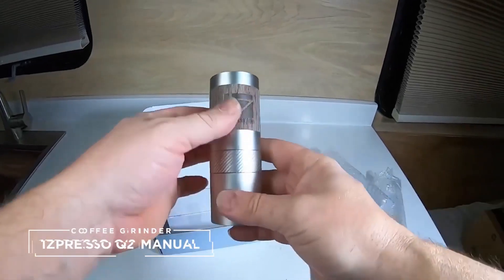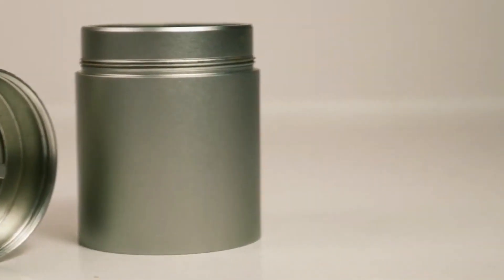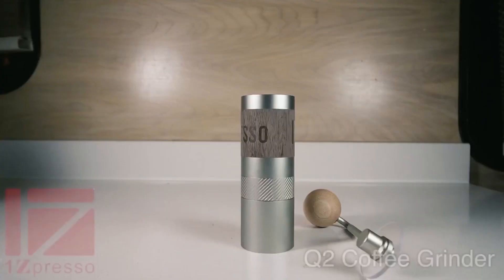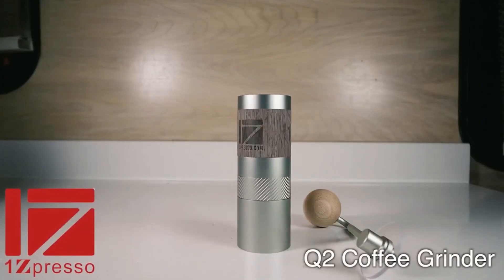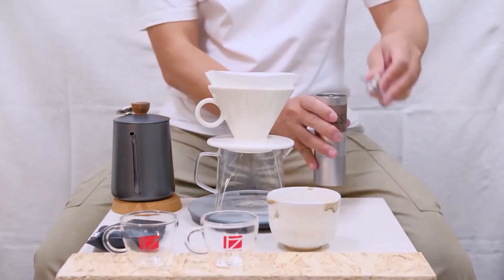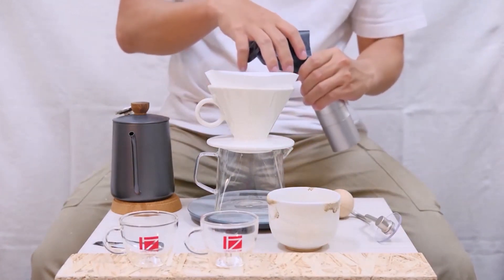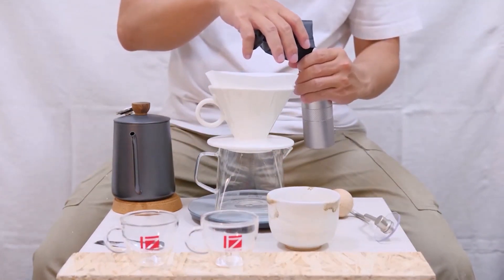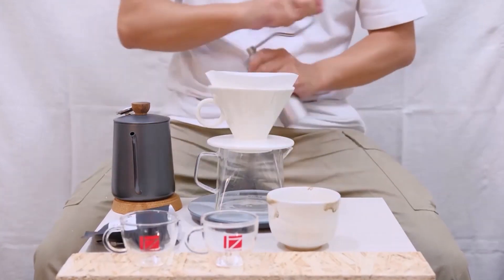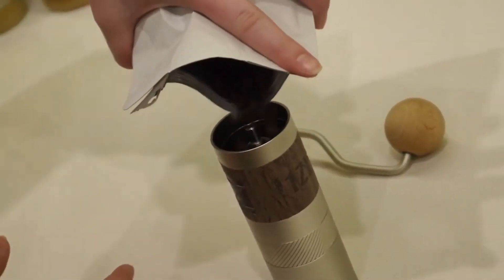10. ESPRESSO Q2 Manual Coffee Grinder. Last but not least, we have the ESPRESSO Q2, a premium grinder built for backpackers, campers, and those of us who always need our coffee by our side. The quality of the materials is unquestionable, including the 38mm stainless steel burr. As a tiny, travel-friendly grinder, it has a 20g capacity, which is great for small batches of coffee but not ideal for a group. For a price of $99, I'd say this is a steal.